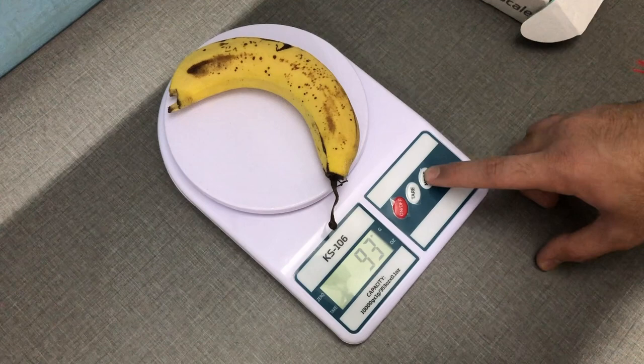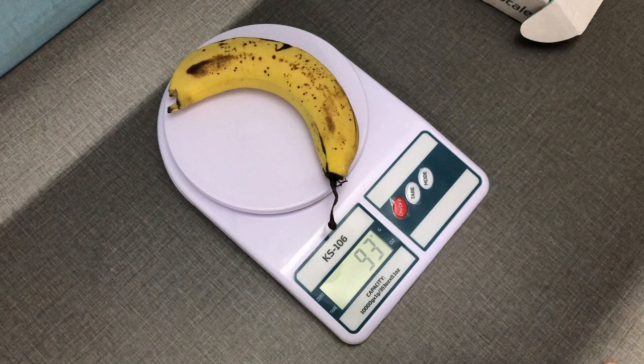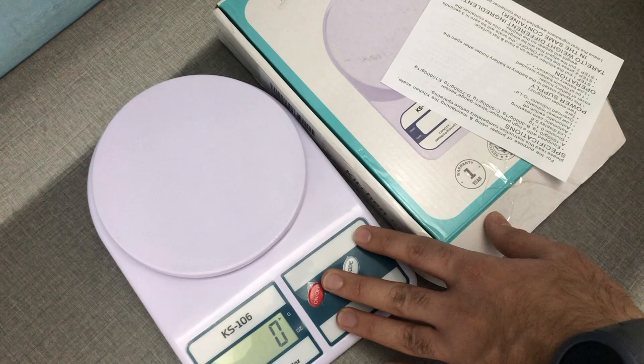The mode button switches between grams and ounces — only two modes, pretty straightforward. That's pretty much it for this video! Hope you liked it, give a thumbs up and subscribe if you haven't already. Let me know in the comments if you want a full review after six months or so.